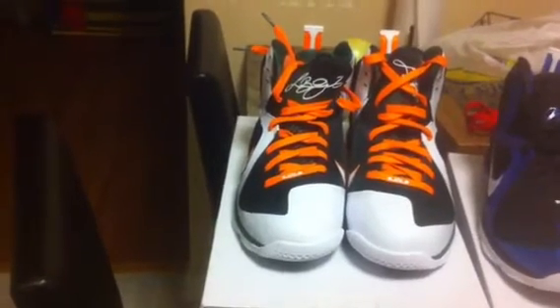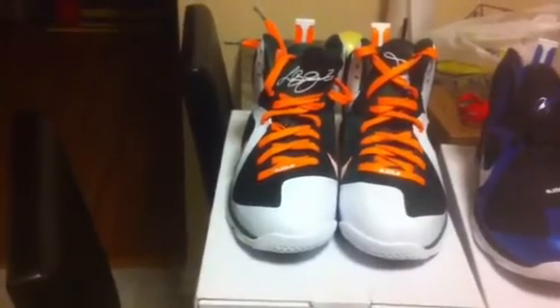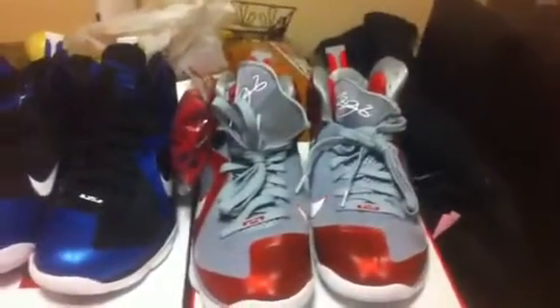This is the other two shoes that came in this college pack, and that's what I picked up. Got the Kentuckys and the Ohio States.